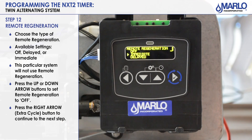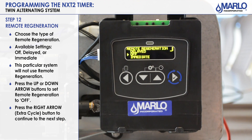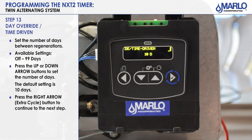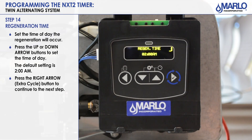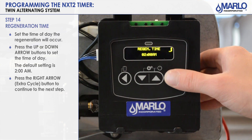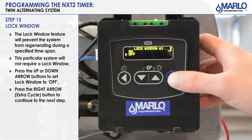The next step is remote regeneration. For our Twin Alt we're going to leave that selected on off — there's also delayed and immediate available. Press the extra cycle button to go to the next step. The next step is your day override feature — we'll set it for 10 days. Hit extra cycle to advance. Next is regen time; because of the day override feature we have to tell it a time to regen — factory default is 2 AM. Press extra cycle. Next is lock window — for our Twin Alt we'll leave it off, but turning it on will prevent the unit from regenerating during a specific keyed-in time. Press the extra cycle button.